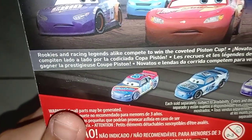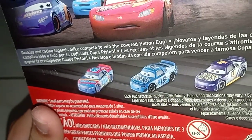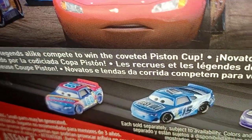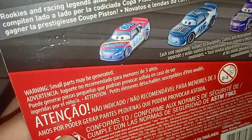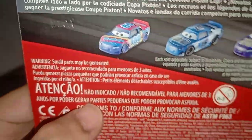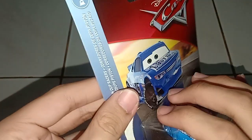He's from the Piston Cup Racer series with multiple different languages. It says 'Rookies and Racing Legends, they compete to win the Piston Cup.' It shows Bobby Swift, Cal Weathers, and Rusty's. So it has Cal Weathers, Curl Clutches himself, and Rex Rebler. He's been released multiple times — even Jack, I saw in store. Let's get on to unboxing.